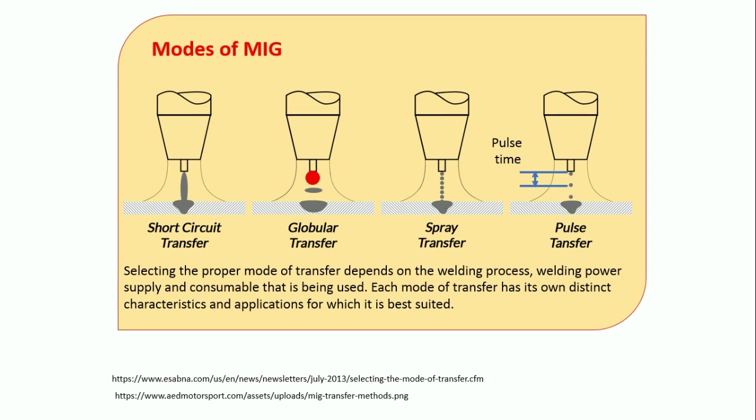The next one is globular transfer. Unlike short circuit, here an arc takes place and melts the wire to form a small droplet. When the droplet becomes very big, the wire can no longer hold it, so due to gravity force it comes down and deposits on the work piece. This is good for flat and horizontal positions but not suitable for overhead positions.